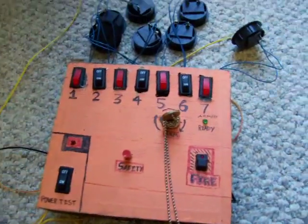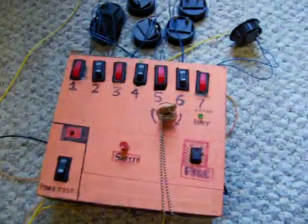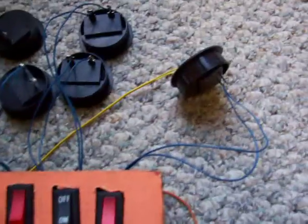I'm here with my live test video of my firing system. My firing system is plugged in, and we have port 7 hooked into a wire.